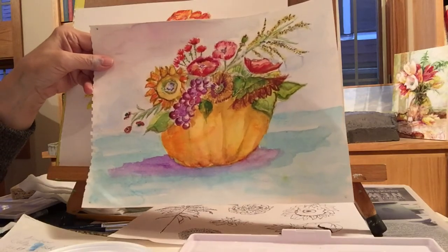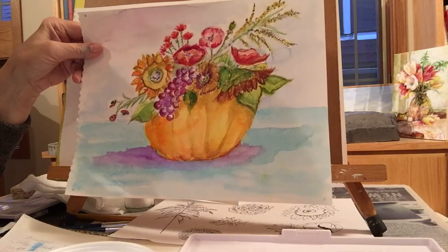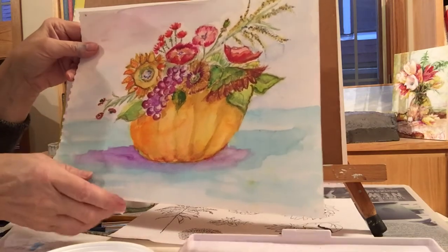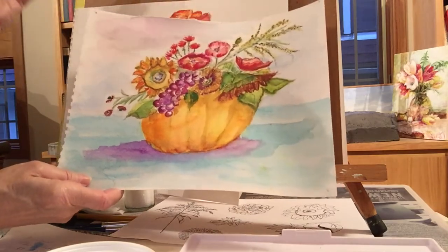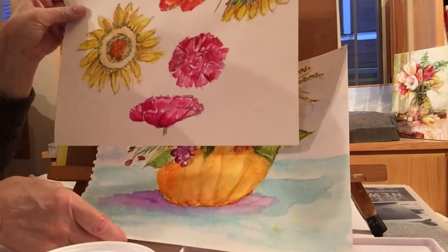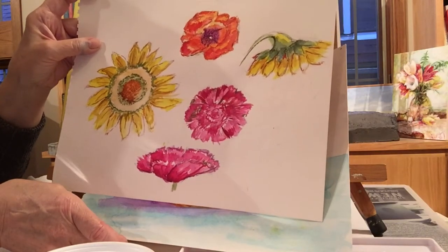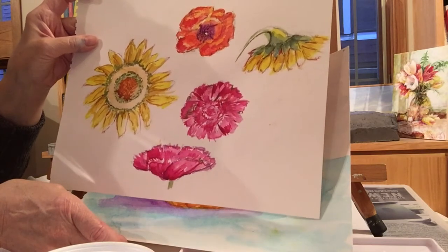Your paper is 140-pound paper — a nice weight for watercolor. There are heavier weights but they get more expensive, so if you're a beginner this is great. You can get it on Amazon. I also gave you examples of flower photos you could copy — it gives you good practice when making flowers on your own.